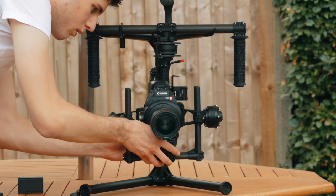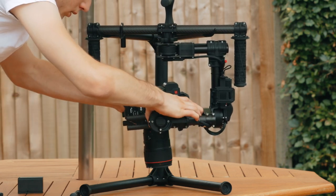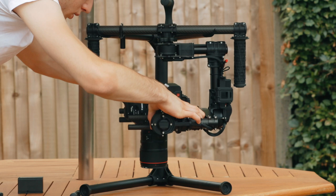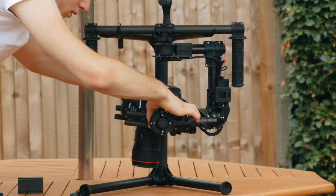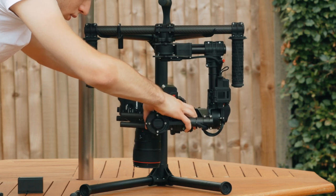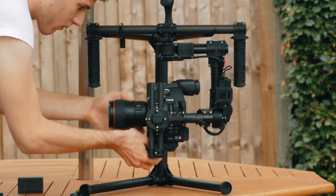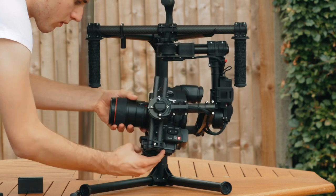This is only a rough calibration, because next we're going to rotate the Movi cage 90 degrees, then move the sides of the cage backwards and forwards until the Movi cage isn't trying to flip over. Spin the Movi cage back to its normal orientation, and then rebalance the C100 Mark II to make sure that it isn't tipping forwards or backwards.